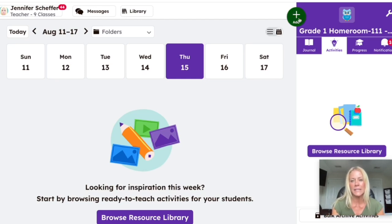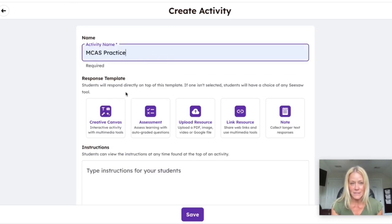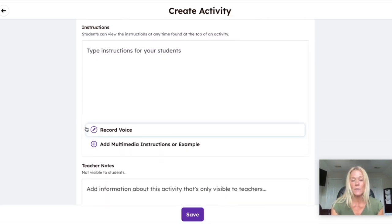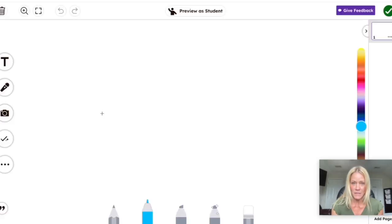You'll see I'm in a Seesaw class. I'm going to hit plus add and select Create Activity or Assessment. I want my students to practice reading, so I'm calling this MCAS Practice. Imagine we're teaching third graders and it's an ELA practice question from the actual MCAS. We would normally add instructions, voice instructions, notes for colleagues, and align it to standards. I'm going to go ahead and select Creative Canvas.